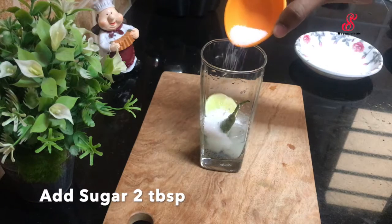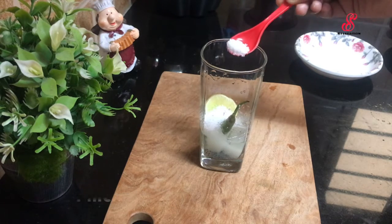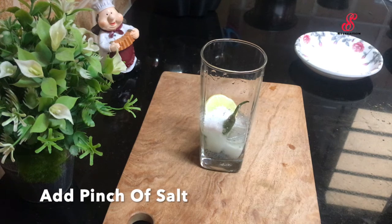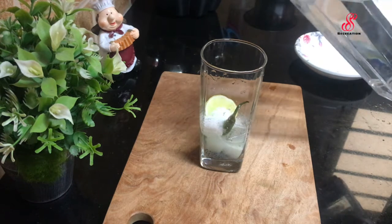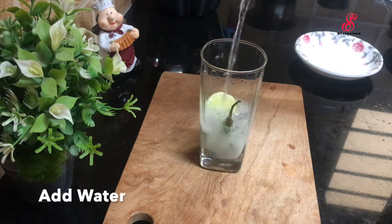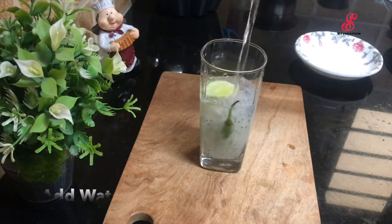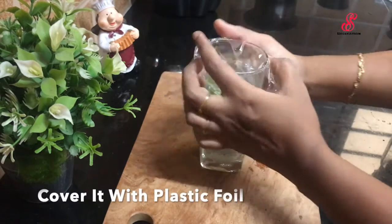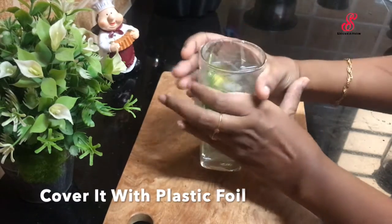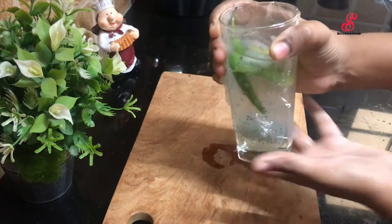Add 2 tablespoons of lemon juice, then add a little bit of water. If you want a full glass, you can add a little bit more water. Then you can shake it.